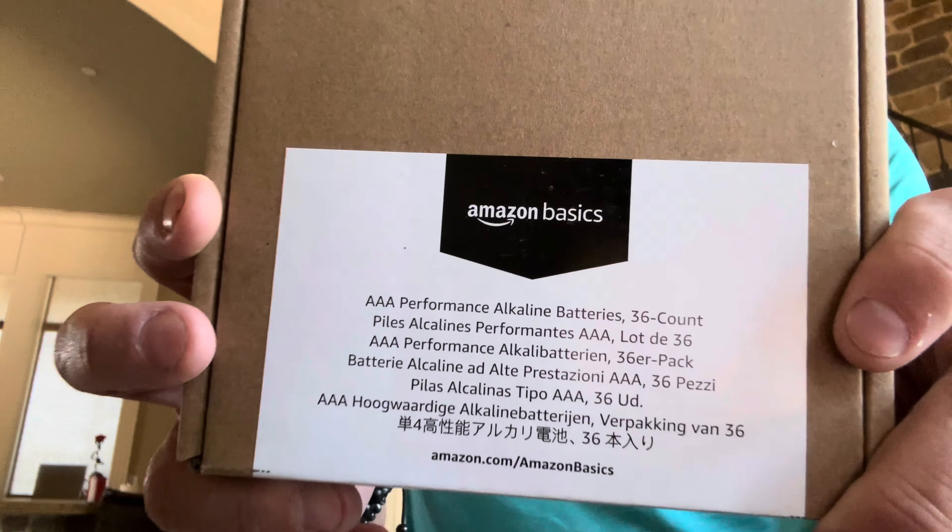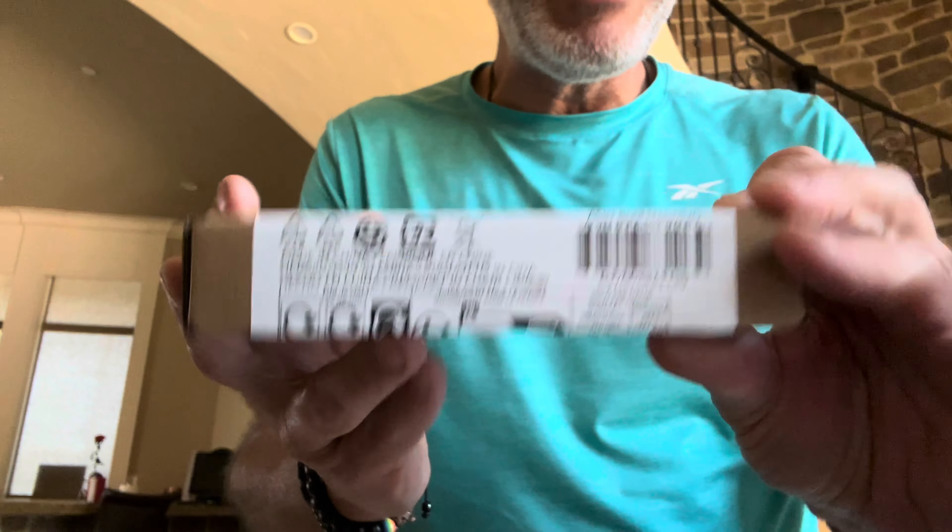I actually use them on my mouse batteries a lot of times. I have a rechargeable one but those batteries die, so I'll stick these in there in the meantime. Just inexpensive, good batteries. These are the triple-A Amazon Basics — they make other ones too, but these are great. Thumbs up from me. Links in the description, like this video, subscribe to my channel, and I'll be back with more soon.